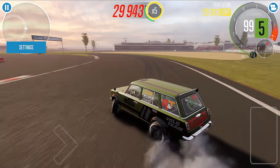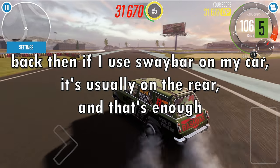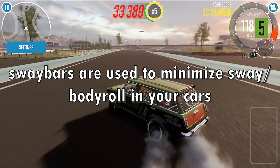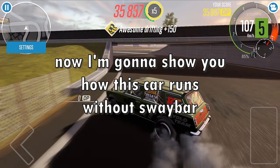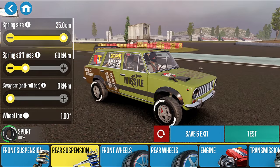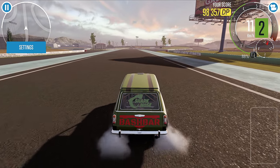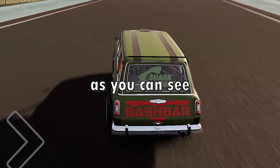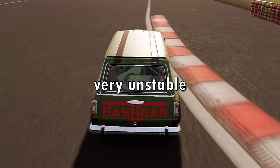Back then, if I used a sway bar on my car it was usually on the rear and that was enough, but not anymore. Sway bars are used to minimize sway or body roll in your car. Now I'm going to show you how this car runs without a sway bar. As you can see, without a sway bar this car is swaying left and right as I turn — very unstable.